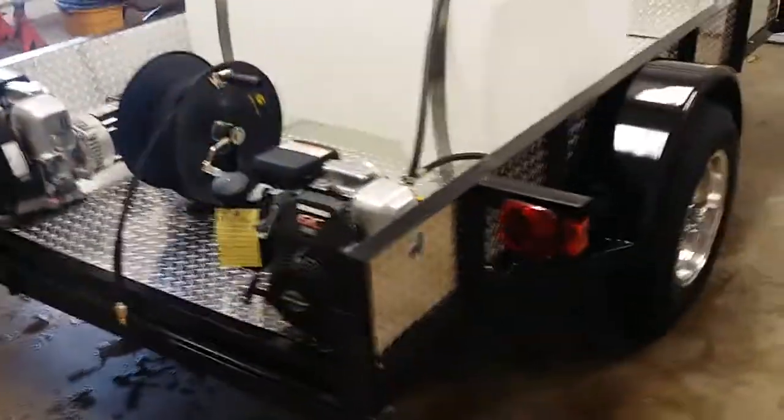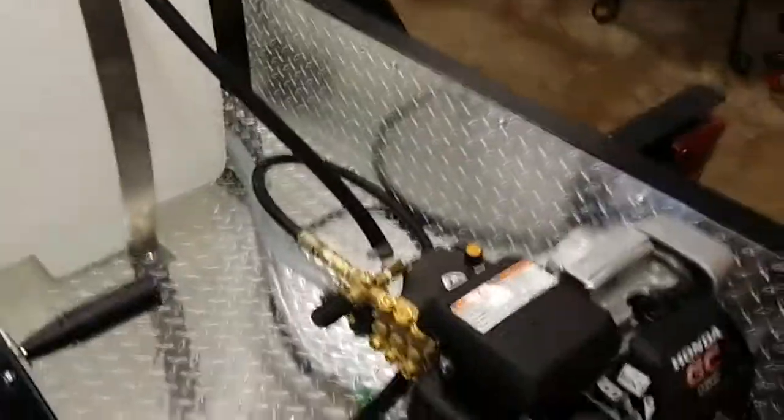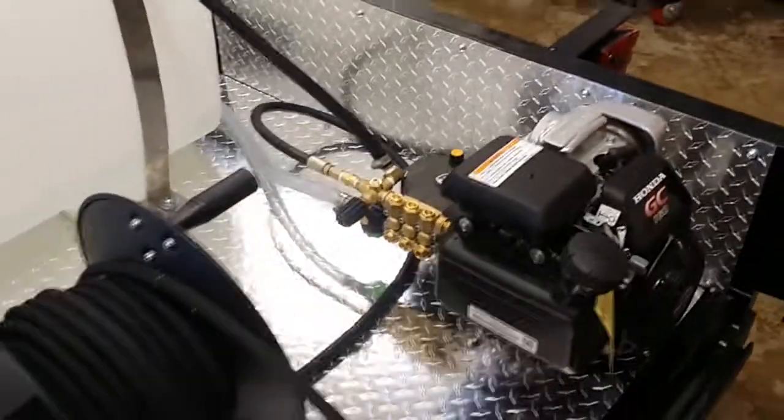Has our Honda pressure washer — this one's 1,000 psi to 2,600 psi adjustable. As always with all our units, it has a cold water bypass that runs back to the tank. That way when the gun's off you still circulate water through the tank to the pump and back, which keeps the pump real cool and really extends the life of the pump itself.